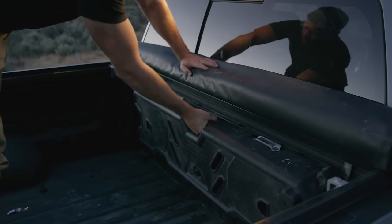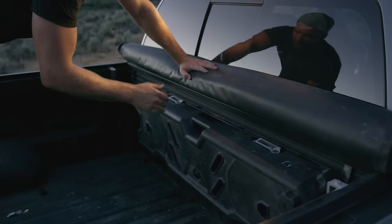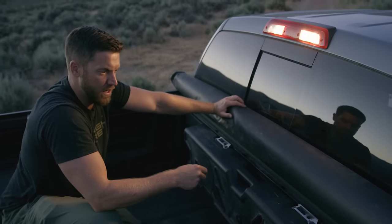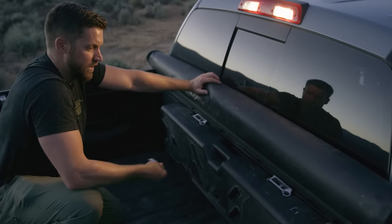Drop the tank in, carefully pull it back out, and mark where the mounts are. Then tighten everything all the way down. We finished tightening down both the mount plate and the mounts on the bed rail — they're nice and tight now.